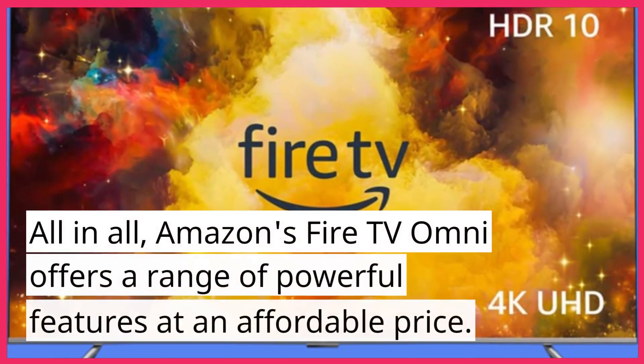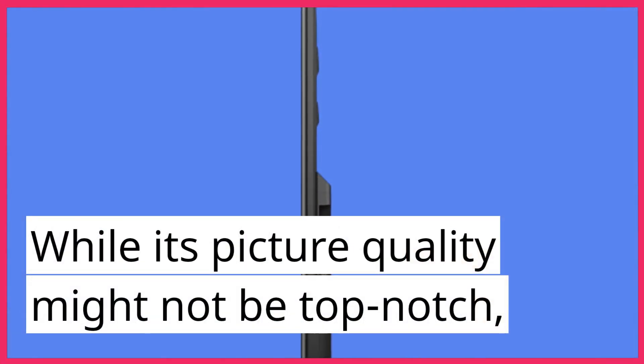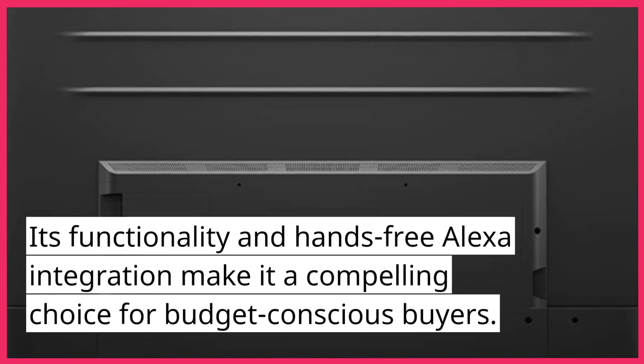All in all, Amazon's Fire TV Omni offers a range of powerful features at an affordable price. While its picture quality might not be top-notch, its functionality and hands-free Alexa integration make it a compelling choice for budget-conscious buyers.